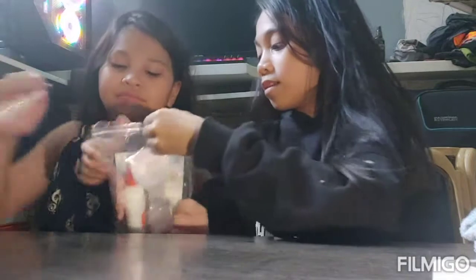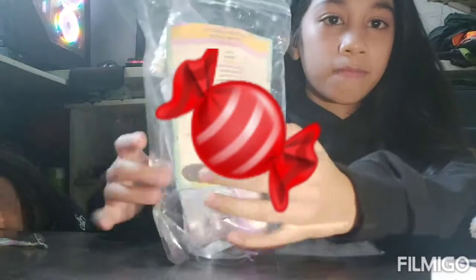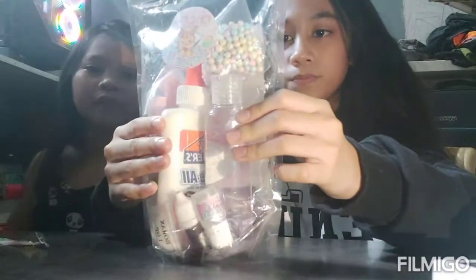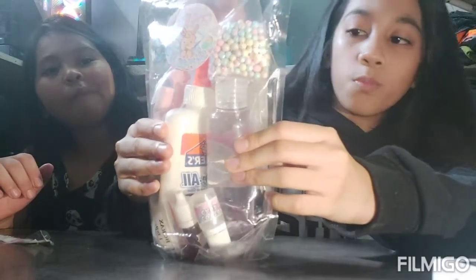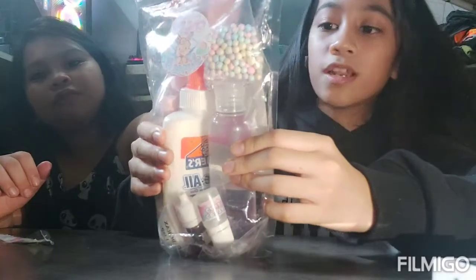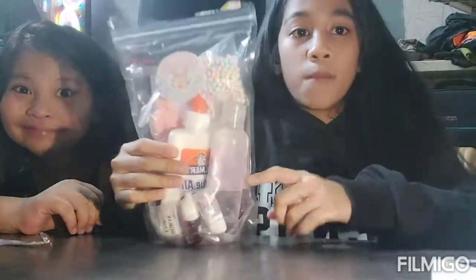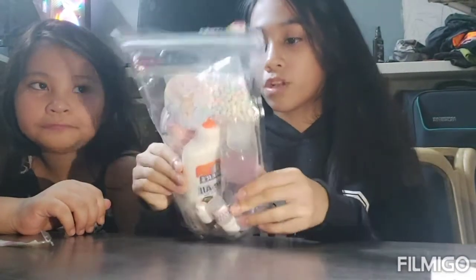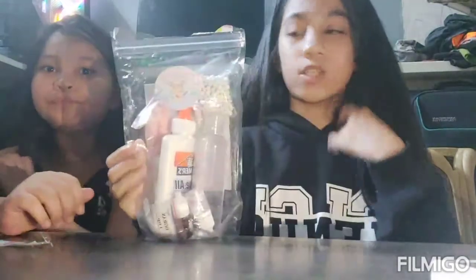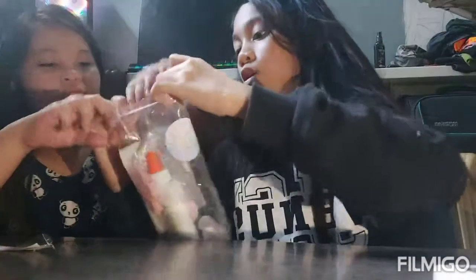What we're going to make today is cotton candy dip dots slime. The kit contains glue, borax activator, rainbow foam beads, a stirring spoon, liquid coloring, cotton candy scent, and a 3.5 ounce container. Unfortunately, the container was damaged during packaging so we threw it away.